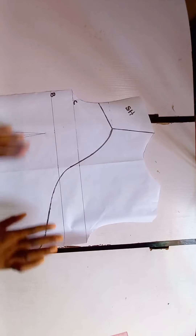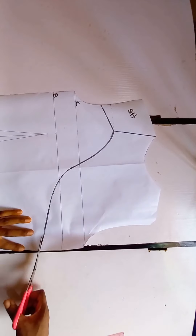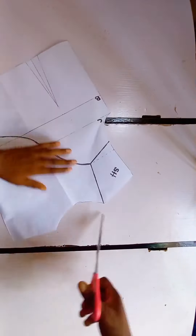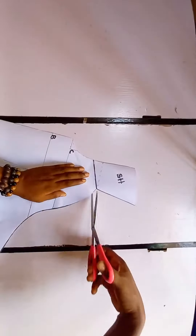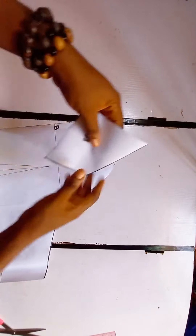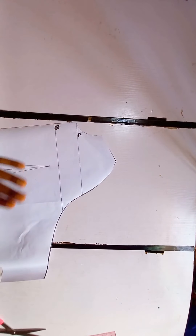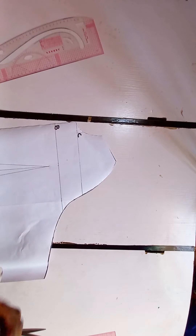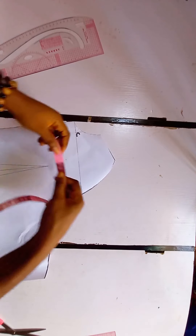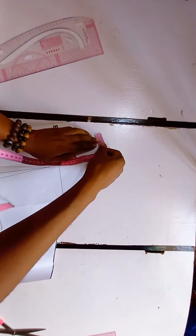We're going to go ahead and cut all this out. When we are done cutting, we are going to place the shoulder outside and then start working on this. The first thing I'm going to do is to divide what we have here into two.